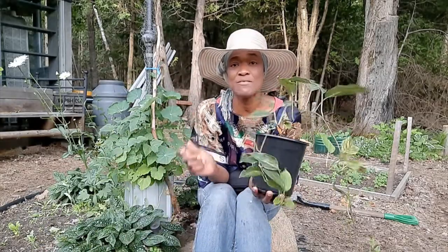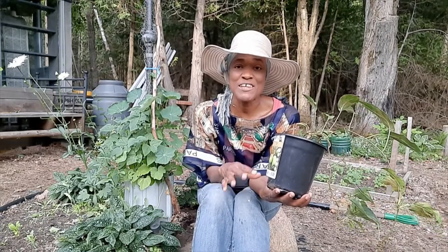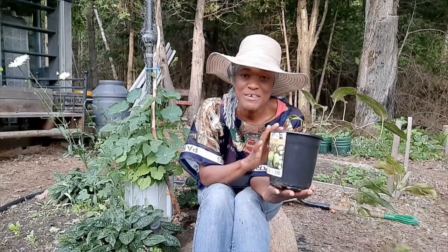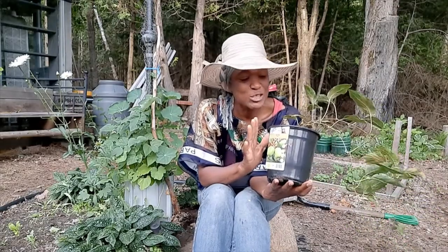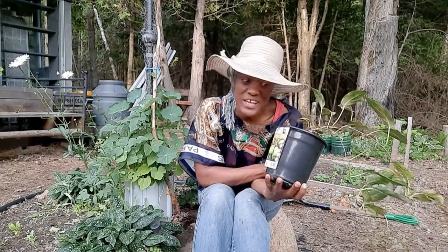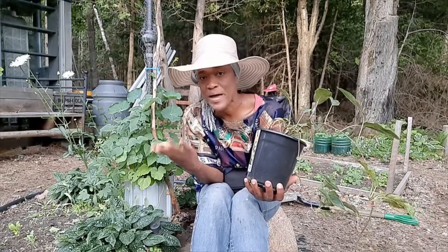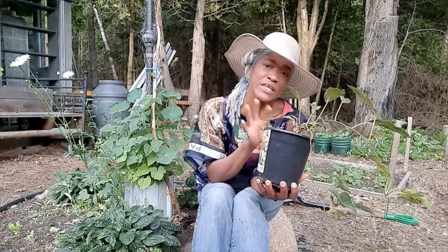Hi guys, it's Valerine here. I hope you're doing great. I want to get my kiwi isai in the ground. If you guys remember when I made the video about the plants that I got on sale in Toronto, this is one of them. I'm going to put it in the ground before I go in tonight. If you're going to plant something, you want to know something about it, so I did my research.